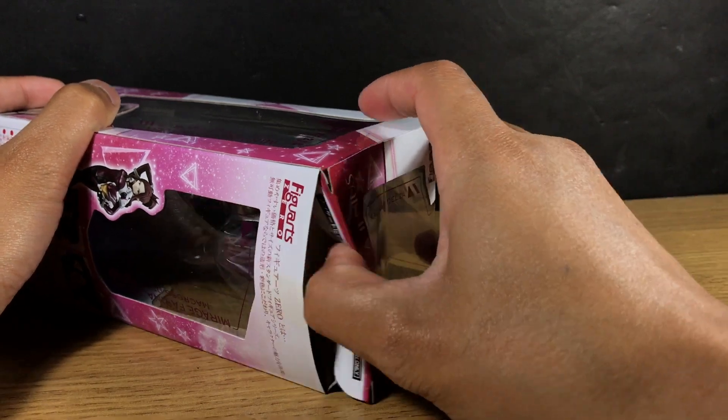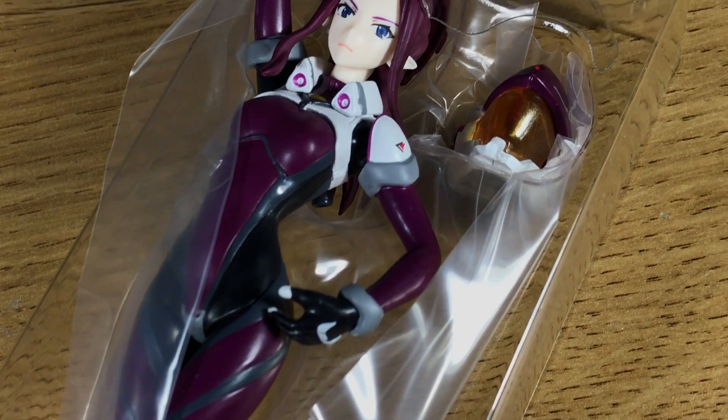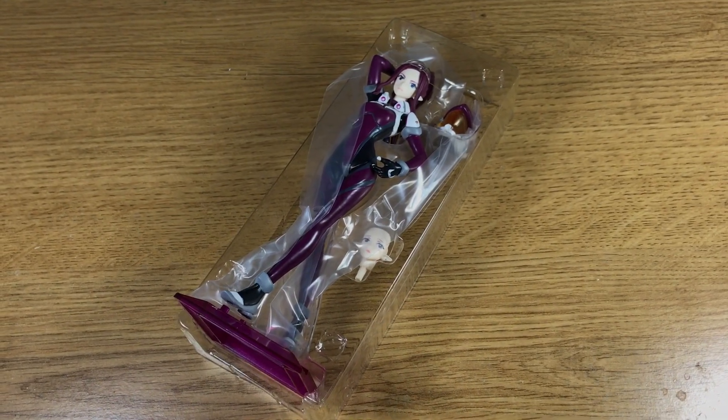Inside, the figure is housed in a plastic clamshell which is easy enough to remove. The contents include a base, a helmet, an extra face, and of course the figure itself.